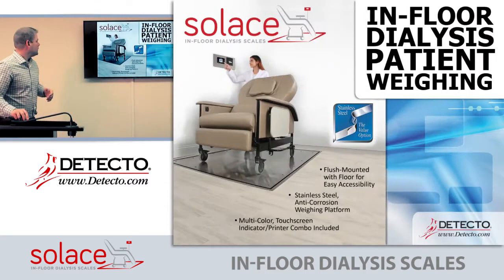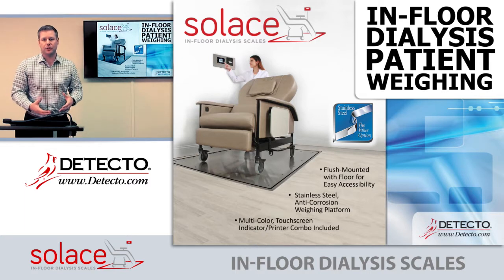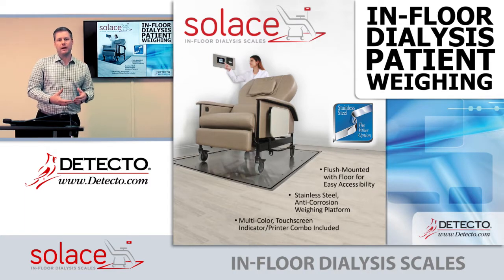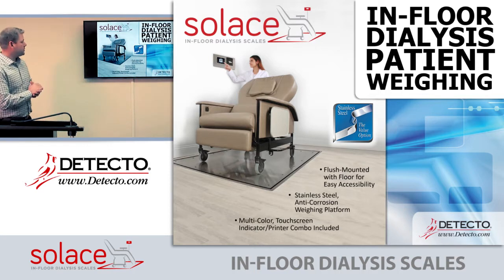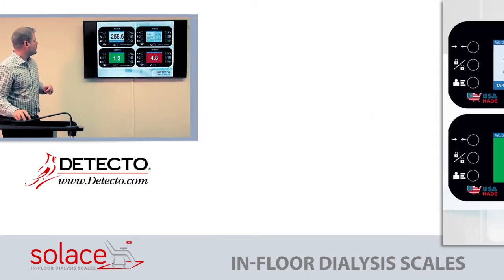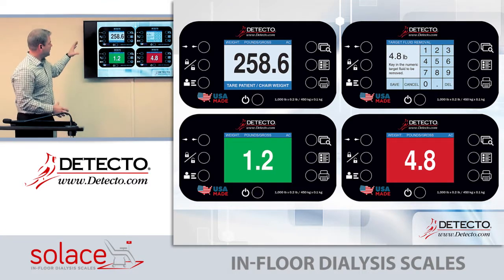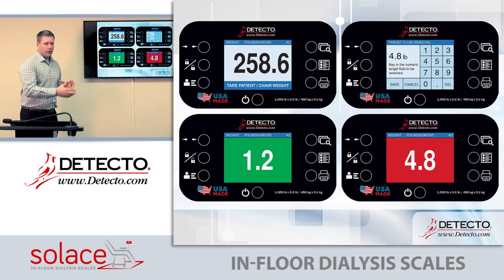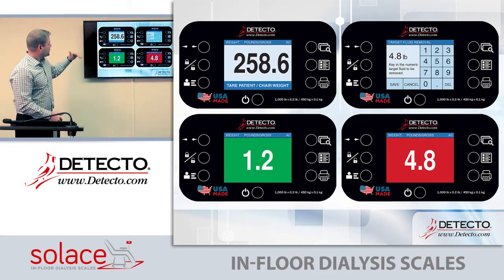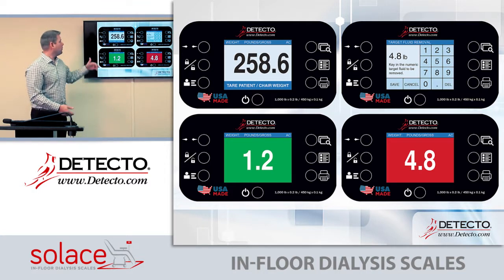Here is where we introduce our new Solus. Typically we just used our industrial range of scales in a medical application, but this is really designed specifically for dialysis. This is how the in-floor scale would be used. Here is the instrument placed in the wall. A patient will come in and sit in a dialysis chair — the chair is on the scale.